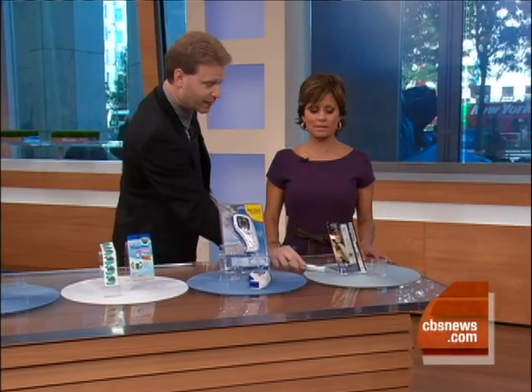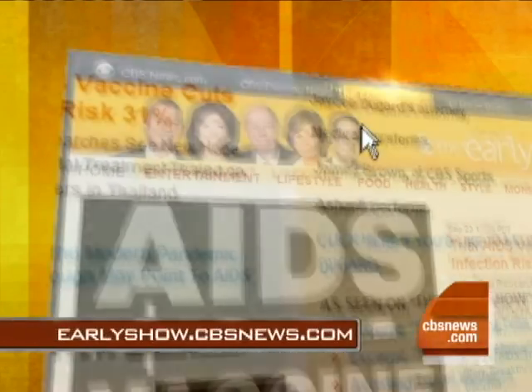David Gregg, thanks so much — always good stuff. For more on these thermometers, just go to our website, earlyshow.cbsnews.com.